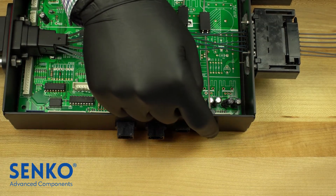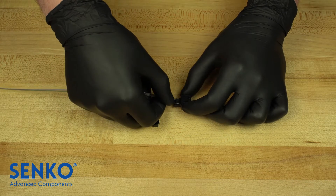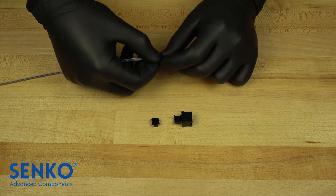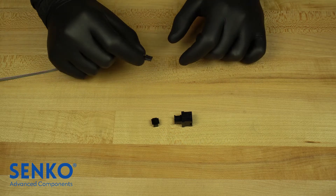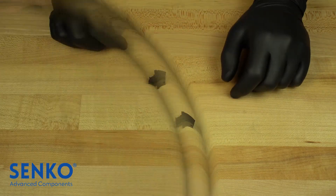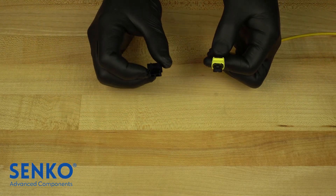To use the MT to MPO adapter properly, it is important to install the MT ferrule in the adapter first. Commonly, as the MT ferrule will be behind the wall, it would be male with pins. The pin keepers are specially designed to be low profile for this adapter. The MPO connecting to the adapter from the front will therefore be female or pinless.